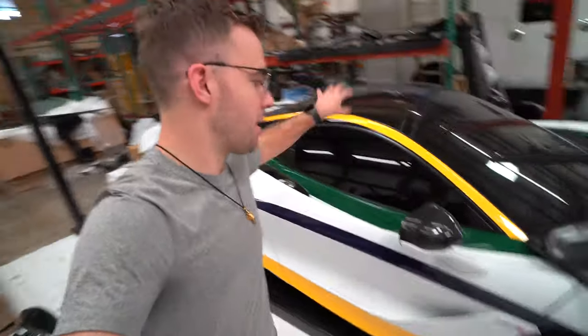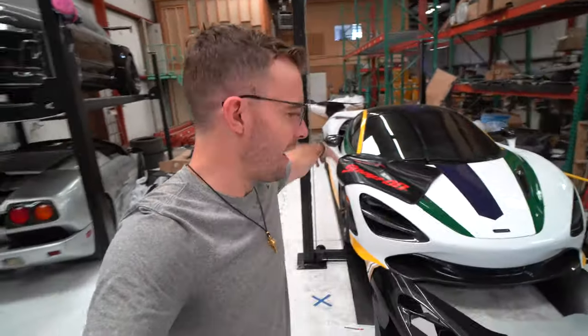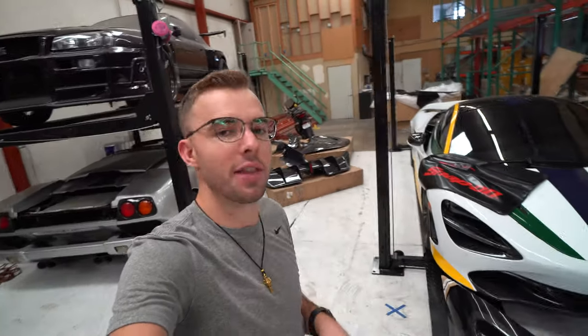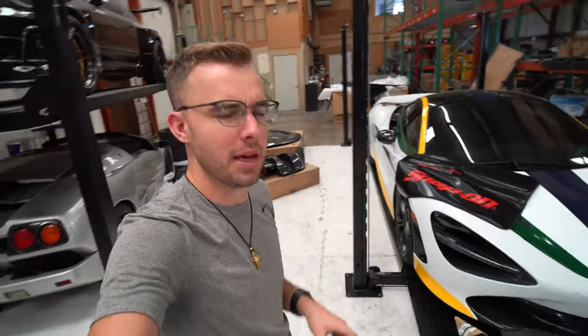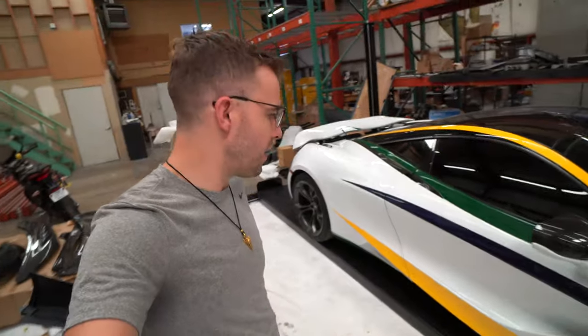I'd open the door to show you right now, but the car alarm would go off and the key's over there. If you want to check that out, check out part one. The goal for today is to get as much of this kit installed as we possibly can. We're going to start here on the front end — the bumper, the fenders, and the hood. We've also got the side skirts we could move on to.